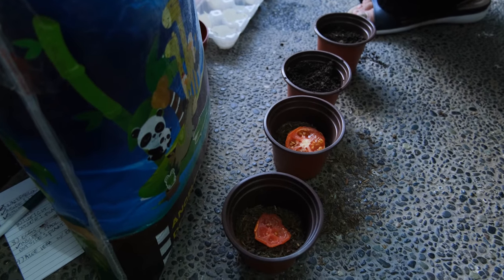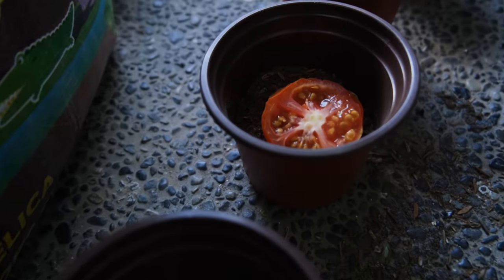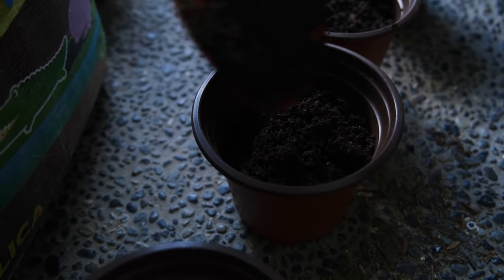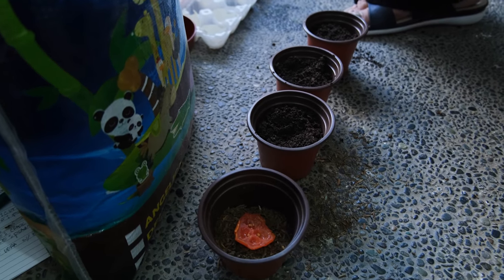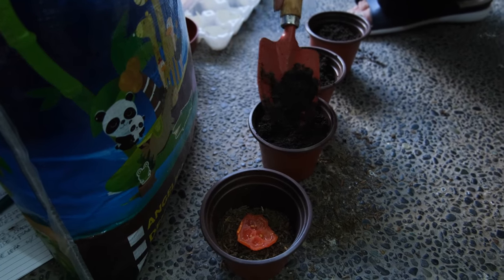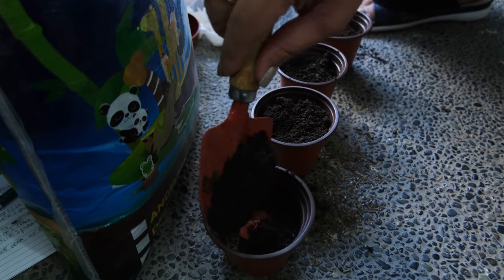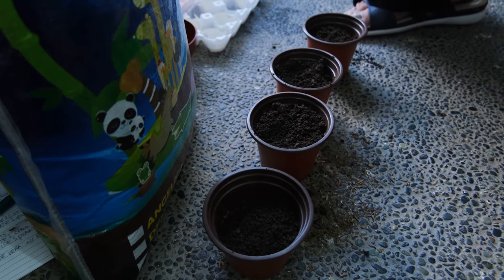Tomatoes also have disease-fighting factors. They are rich in antioxidants known as lycopene, which can lower high cholesterol levels. Lycopene in tomatoes also helps prevent prostate cancer. The vitamin C in tomatoes helps prevent premature aging. Did you know that the amount of lycopene in tomatoes is increased by cooking them with olive oil? Lycopene gets enhanced when cooked in olive oil.